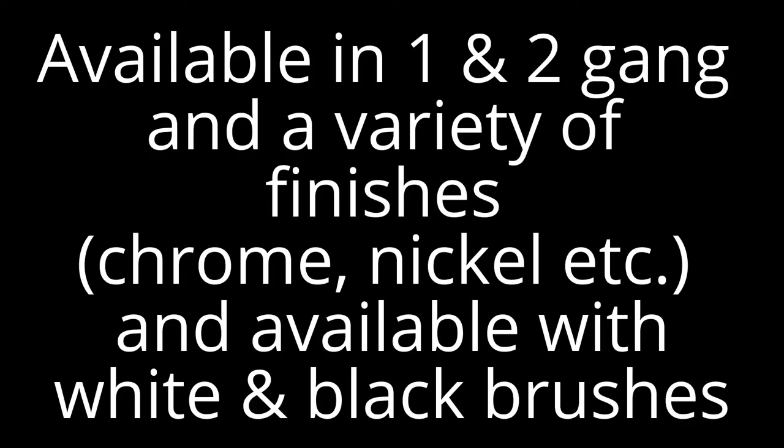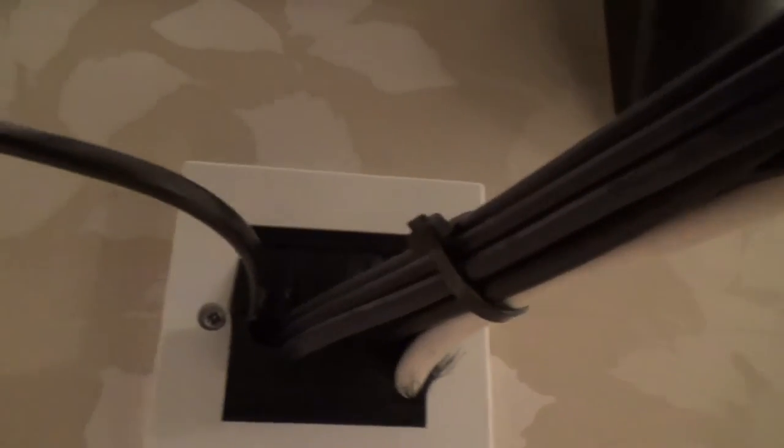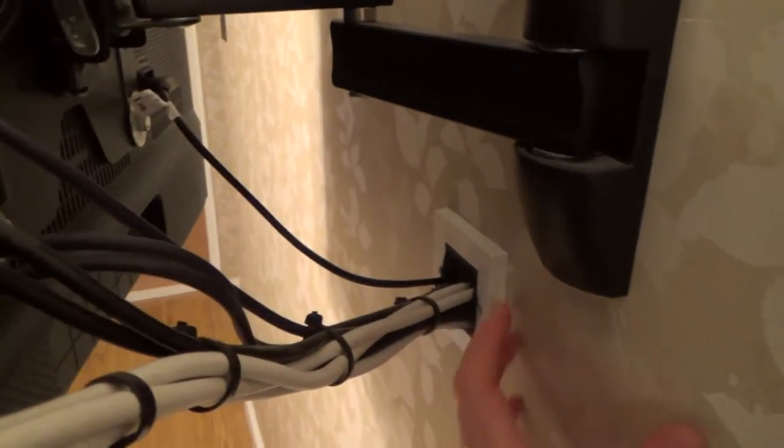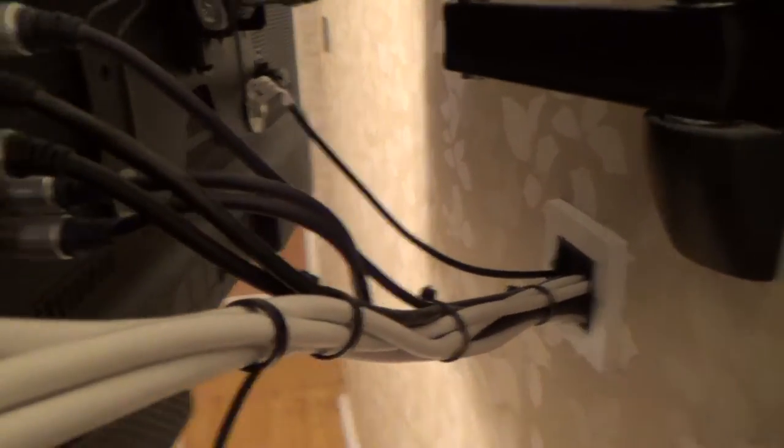So behind this TV here we have a brush plate — that's the brush plate there with all the cables coming out of it. As you can see it can accommodate a lot of cables relatively neatly, because if we had wall sockets then it would end up taking up most of the wall here.